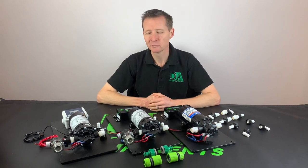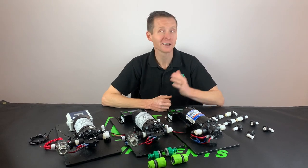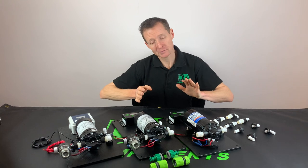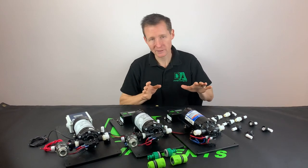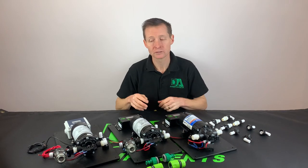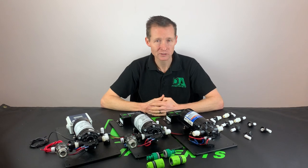Hi y'all, Darren Hansborough from DA Components. As you might see I've got a little bit more hair than the cleaning show back in September. I'm just going to do a new video talking about the control panels that we have available from DA Components and also talk about different inlets and outlets available from DA Components too.